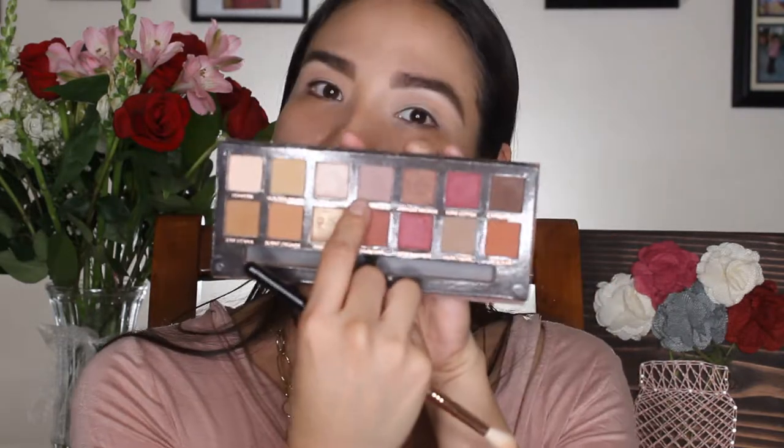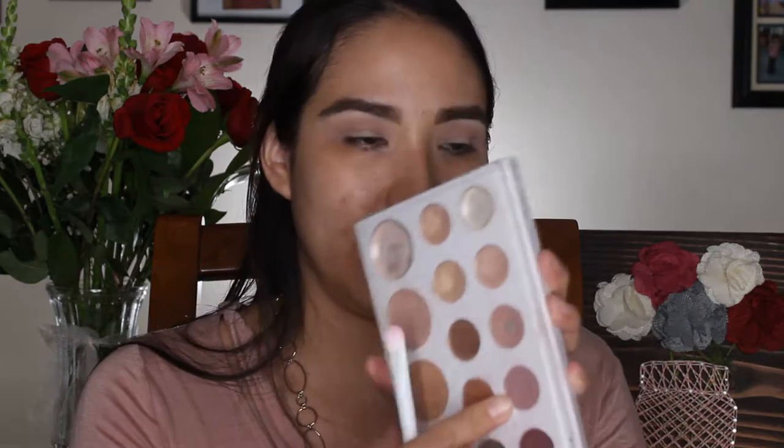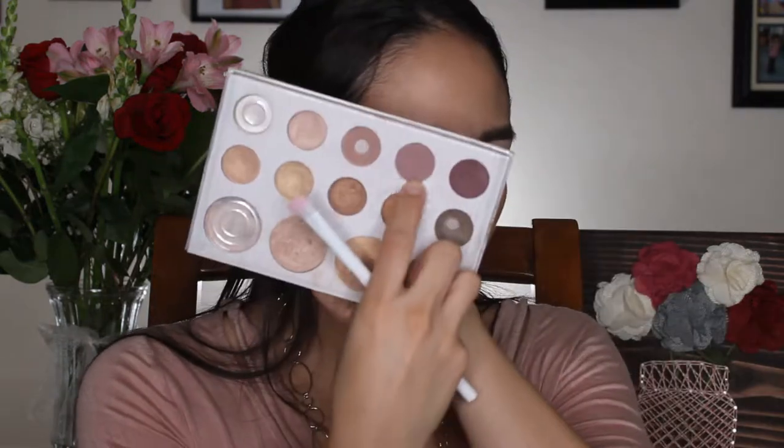Going back into the Modern Renaissance palette, I'm taking the shade Buonfresco — it's like a pink, mauve-y shade — and putting that into my crease. Then I'm grabbing my BH Cosmetics Carli Bybel palette and going in with a deeper shade from that — it doesn't have a name, just a color in the pan.